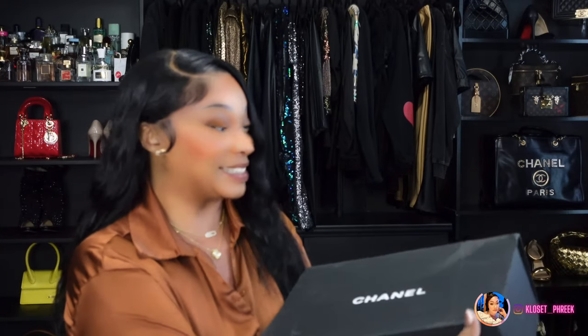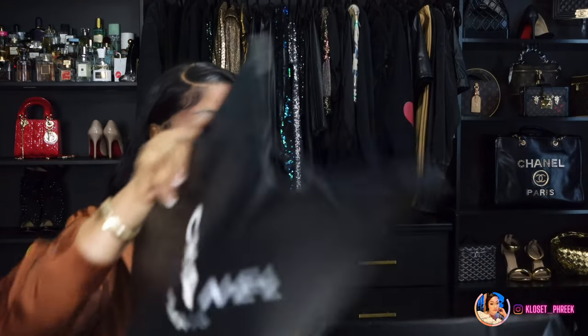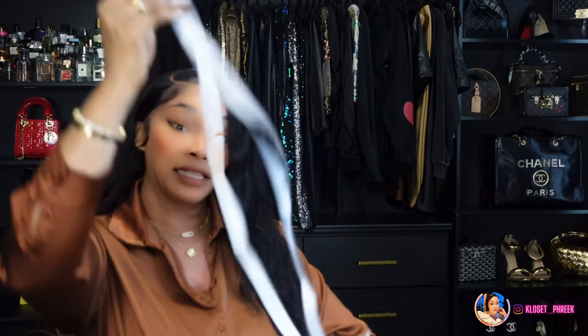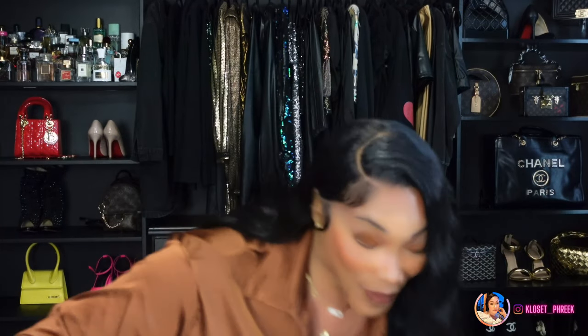So let's just get into this bag unboxed. It came in this Chanel box — let's go ahead and open it. It comes with a shopping bag, it also comes with the Chanel ribbon, it also comes with the camille flower, and it also comes with the receipts. And of course it comes in the iconic Chanel black dust bag.